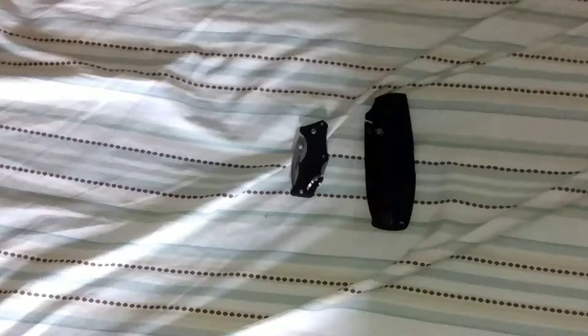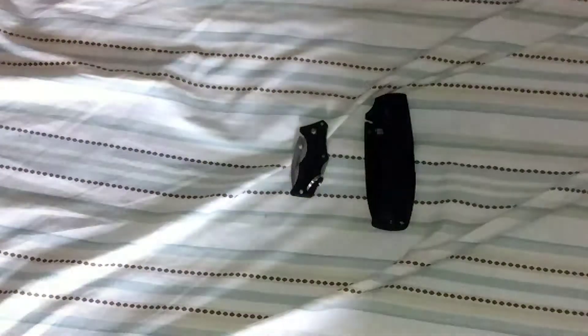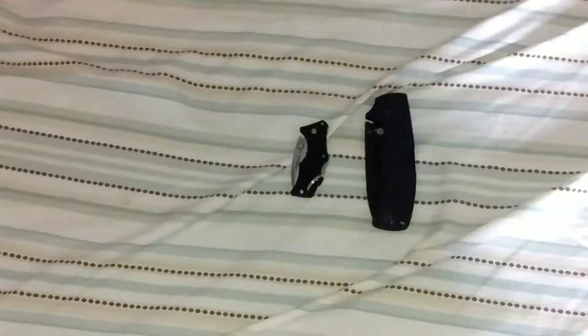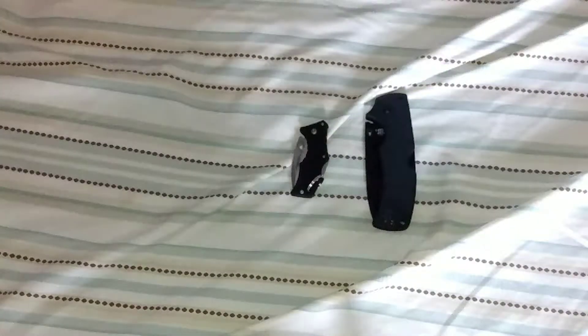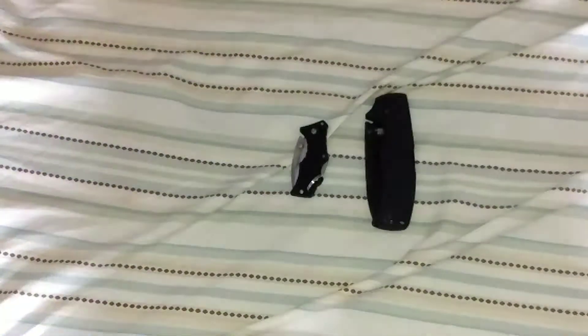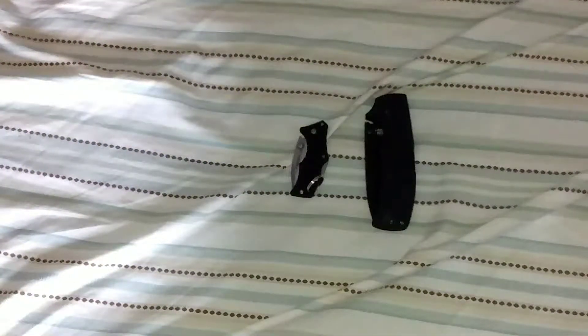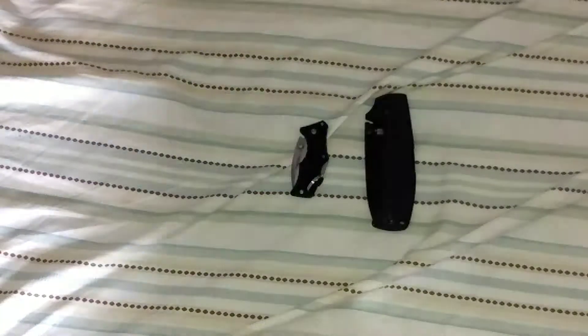Hello, welcome to Alex's EDC Army. This is an EDC gear video. I've been taking a big amount of breaks from making videos, with a little bit here and there. The last thing I did was on Tuesday the 15th — I went to a concert for Windsor, Portugal the Man, and Alt-J, and went with my friend.